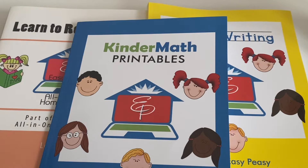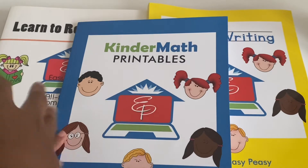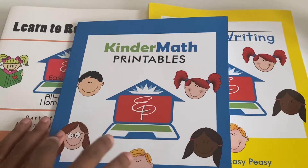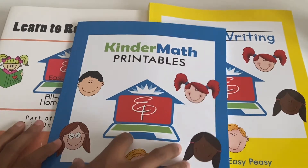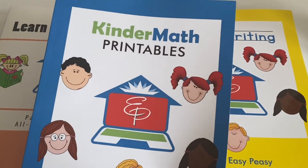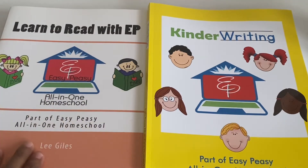And if you want to do what they call offline — so maybe you don't want to do the lessons online directly from the website — then you can buy the actual books and work that way. I did the preschool and I did a walkthrough of the preschool principles. I will leave that in the description if you want to see that video. But in this video, I'm just going to be talking about the kindergarten. The books I have here are the Kinder Math Principles, the Kinder Writing, and the Learn to Read with EZPZ.